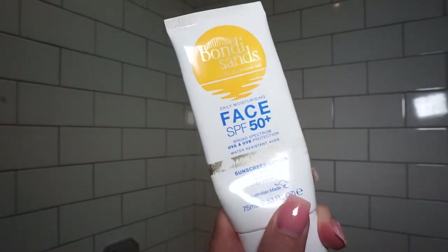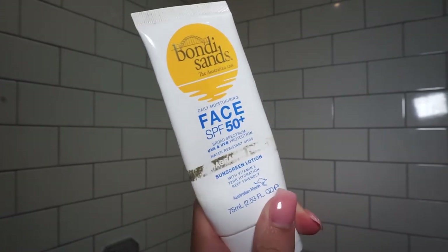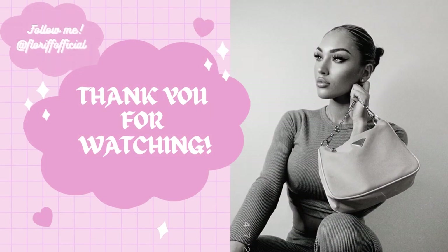Last but not least, I use my SPF. You know how important SPF is — I use a factor 50. I use the Bondi Sands one; it's fragrance-free, does not clog your pores, and looks great under makeup too. Use a walnut-sized amount on your hands and get it into your skin. And that has been my morning skincare routine — make sure to like, follow, and subscribe. Love you guys!